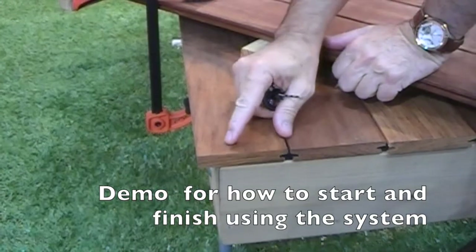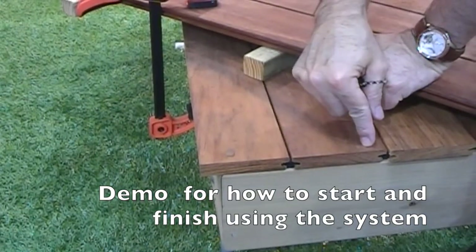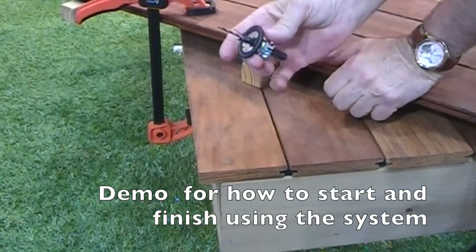What this does is it then allows us to continue with the biscuit fixing. I'm going to demonstrate the application of this for you now.